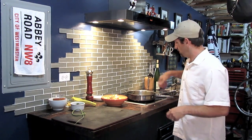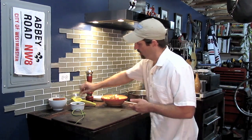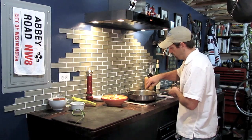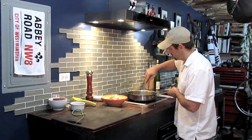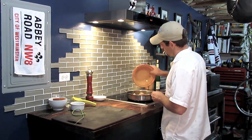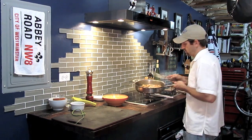Once your sauce is reduced, now's the time to add lemon zest. This is one lemon that I've zested. We're going to add about three tablespoons of parsley and stir this in. Bring our heat back up, and then toss the shrimp back in — and that's it.